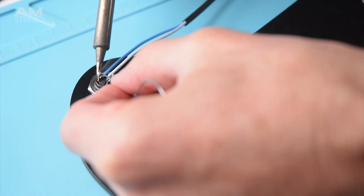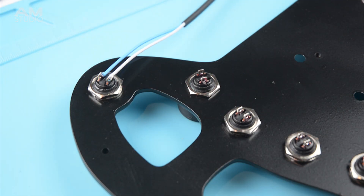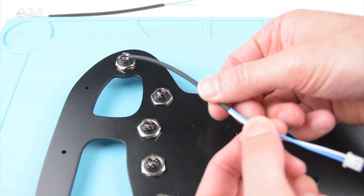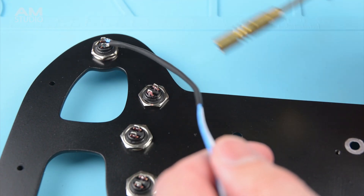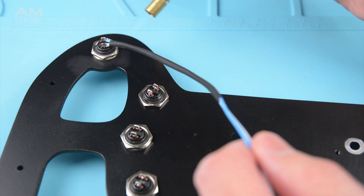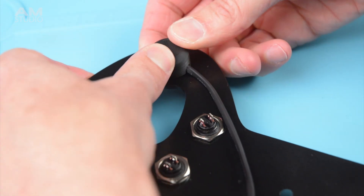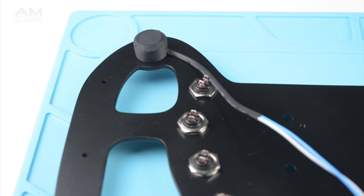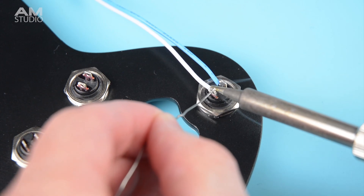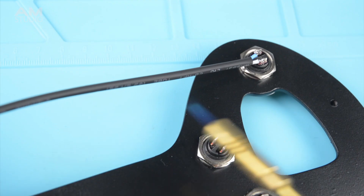Next the wires are attached and soldered to the button terminals. Once soldered the heat shrink can be moved closer to the button. Heat is then applied using a small butane torch to shrink the tubing. To protect and cover the back of the switch a 3D printed cover is made and installed. The same process of soldering and using heat shrink can be completed on the other side.